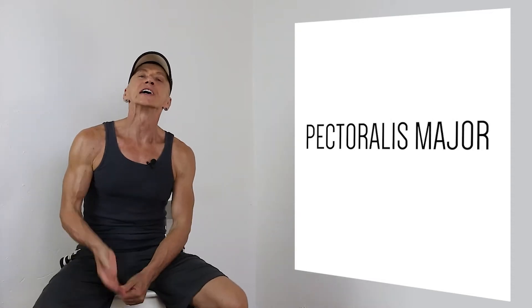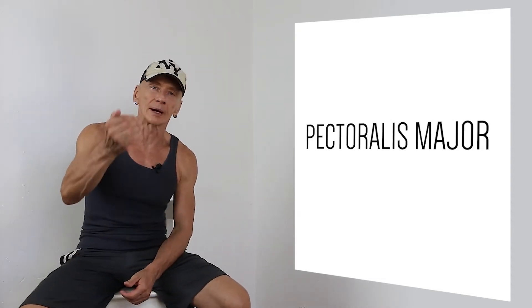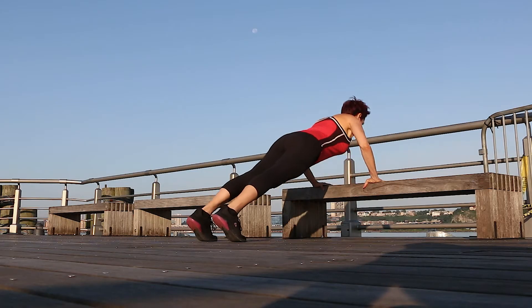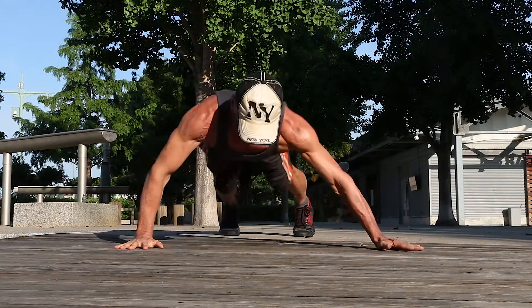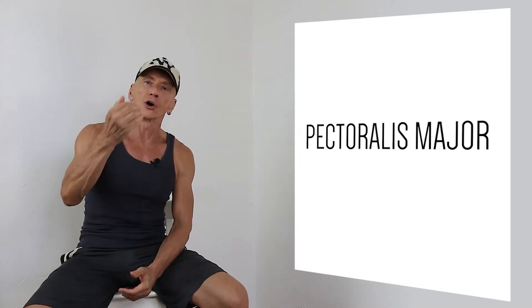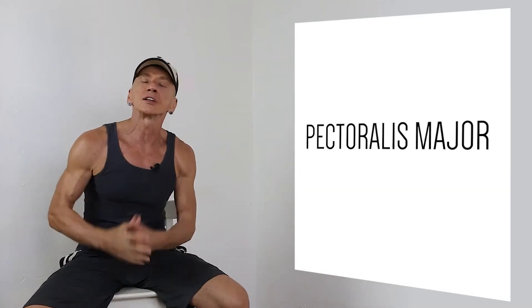Hi guys, Yoshimonika here. In this video we're exploring the Pectoralis Major. We will talk about the anatomy and function of the muscle and along the way give you several push-up variations for you to try and play with. We also talk about Chaturanga, the yoga push-up, which is an essential yoga pose you can find in almost every single yoga class. So whether you're a trainer, yoga instructor, or a fitness enthusiast, you will get something out of this video.